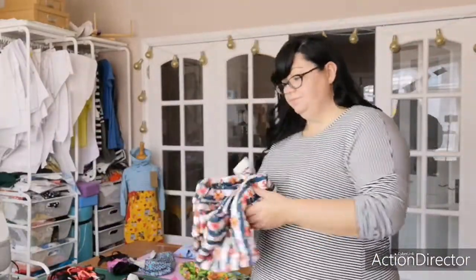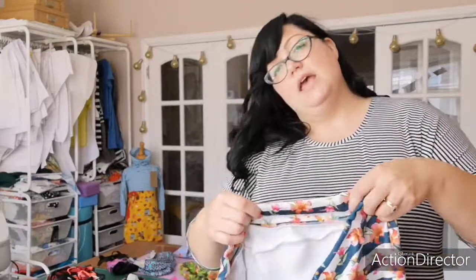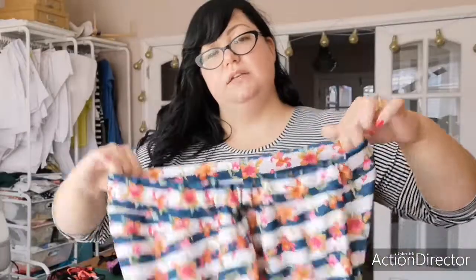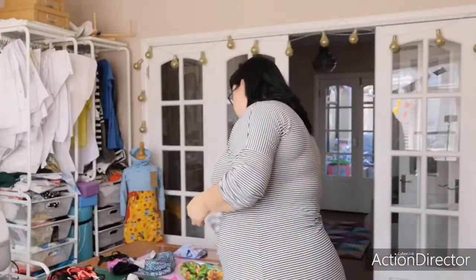You would also use an encased elastic waistband on these SOS pants made in a snazzy floral scuba. This also has a piece of elastic inside the waistband — you just form a casing, slip it inside, and then topstitch it down once it's in. I love scuba for SOS pants.